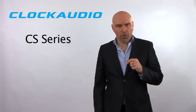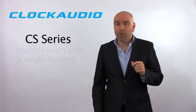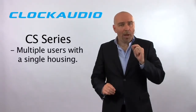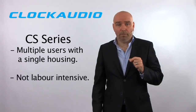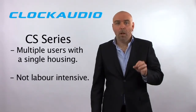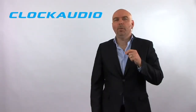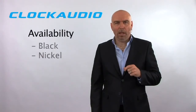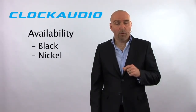Let's recap some of the main features. The CS series gives you the ability to capture many participants from one single housing without compromising your sound quality. It's not labor intensive — minimal damage to the table, fewer holes to drill, and a much cleaner footprint. The CS series is available off the shelf in black or nickel finishes, but we can also do custom Nextel colors for minimum quantities.